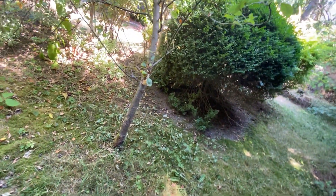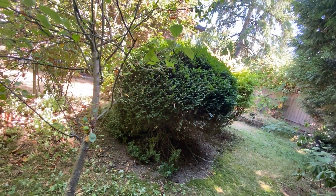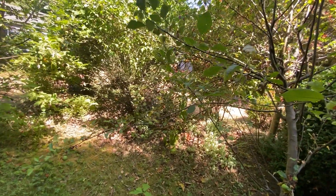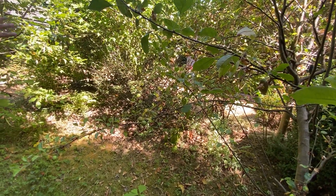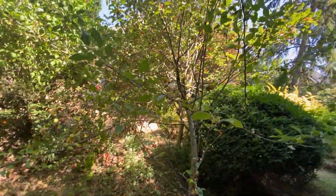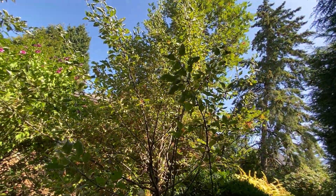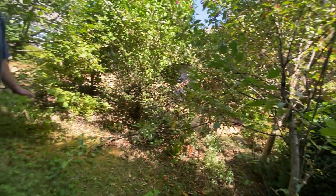And then we want all this gone. All this gone? Okay, so just clear this whole area here? Yeah, the whole island. The whole island? Okay. Sounds good. So even take out this tree here — just kind of an empty island there.